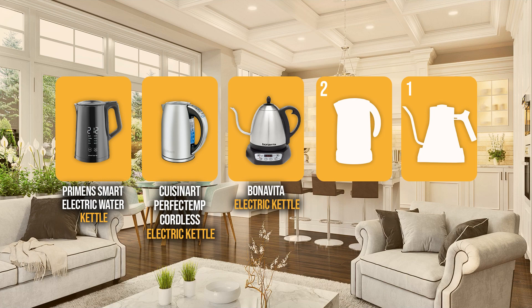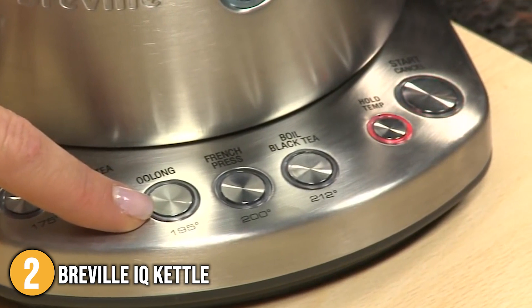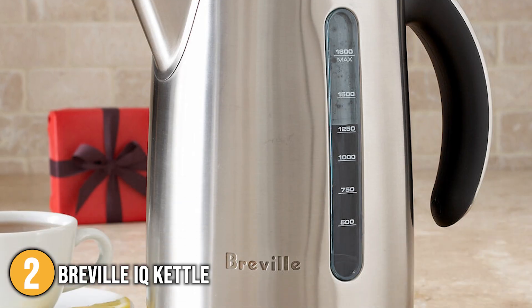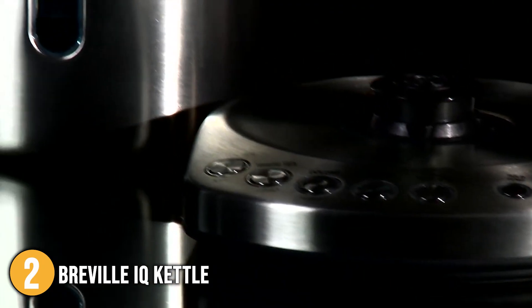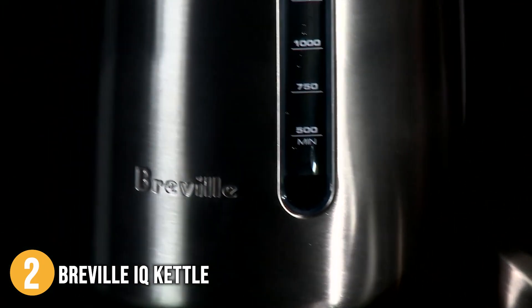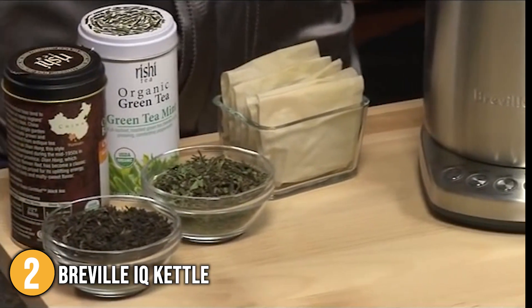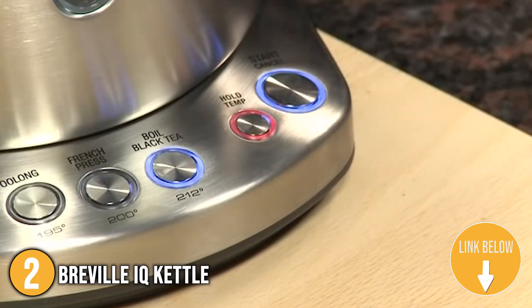The electric kettle with temperature control coming in at number 2 on our list is the Breville IQ Kettle. It is a bit on the pricey side, but it offers a lot of functionality for the money. It comes with five temperature settings, a quick boiling time, and a BPA-free plastic water level indicator. The large capacity is wonderful for several users, though our team recommends against slow pouring due to the machine's weight and balance. It is made of sturdy stainless steel with a brewed volume window, cord storage in the base, and an attractive mirror finish. The one-touch button allows you to set the temperature for your favorite beverage, and with its 1500-watt power base, you can boil or keep warm with a single function.